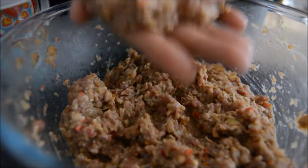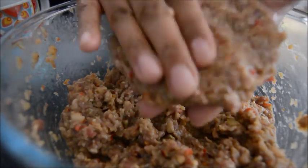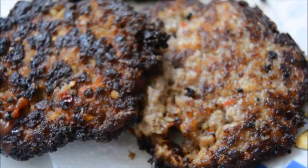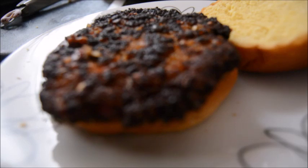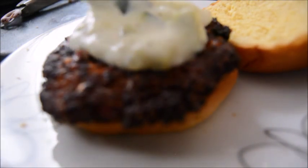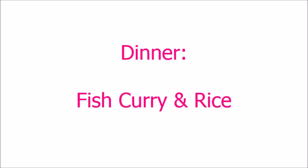The mixture should have been a bit thicker actually because the kebabs were kind of breaking apart in the frying pan — so add maybe a little bit more flour than what I put on screen. Then serve the burgers with some yummy chips.